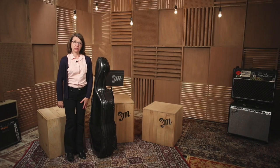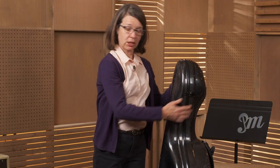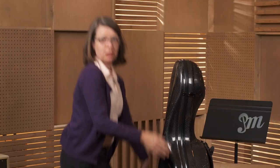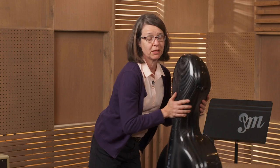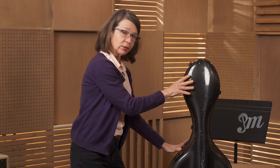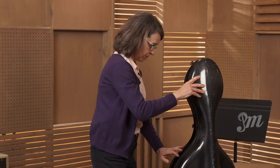So hard versus soft cases. I've got a hard case here — this is the one I use for my cello. I'll open it up and show you the inside. It's got several latches that keep it closed. This one's made of carbon fiber, nice and hard. It gives a lot of protection to the cello, and it's got straps on the back so I can carry it on the bus and stuff like that.